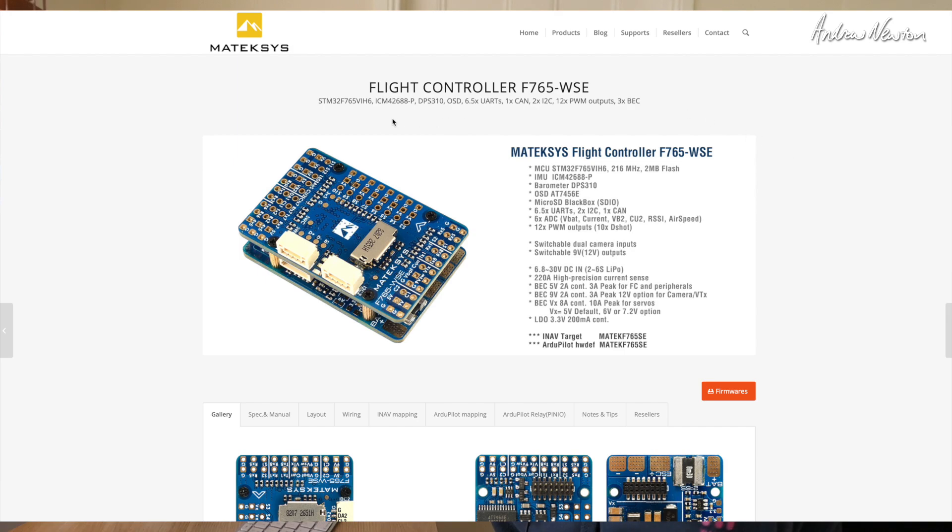So let's have a look at some of the specs. It uses the F765 VIH6 chip. The gyro and accelerometer chip is the 42688p, which isn't yet supported by iNAV so you have to use the firmware supplied by Matec to start off with. The barometer is the DPS310, nice and accurate, with the normal iNAV OSD. Six and a half UARTs, two I2C and one CAN bus, six ADC analog to digital converters — VBAT, current sensor, second battery and an external current sensor are options.